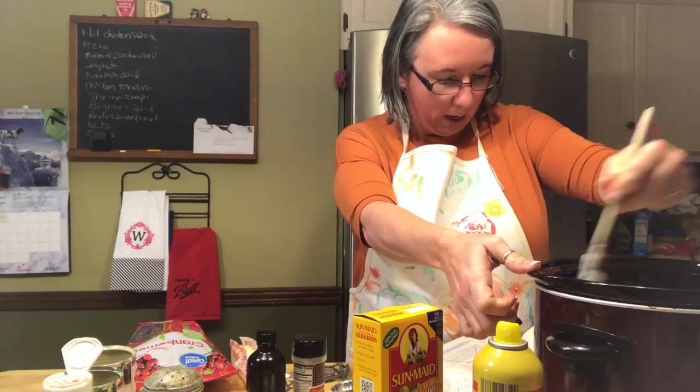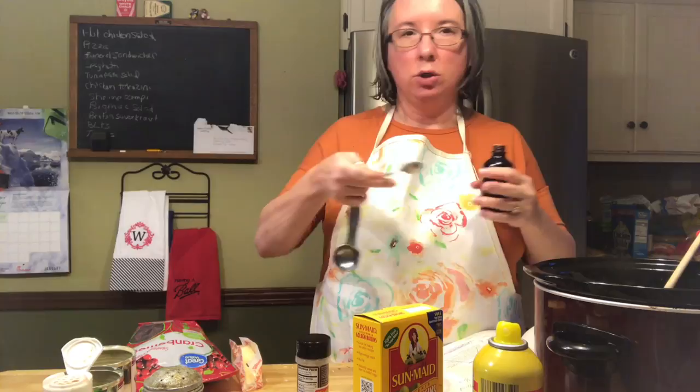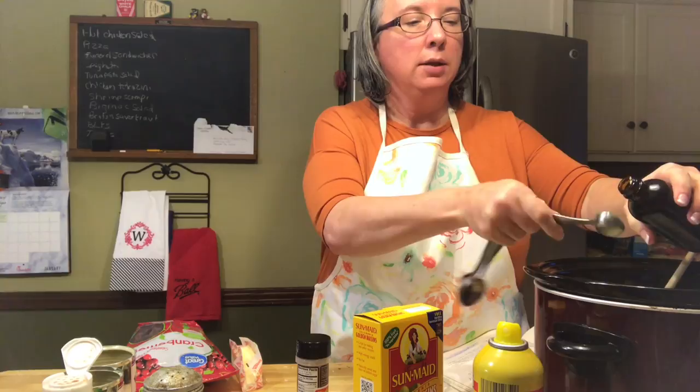It calls for two teaspoons of vanilla. I make my own vanilla, and since we're doubling the recipe that's four teaspoons, but my vanilla is stronger than the vanilla extract you'd buy at the store. So I'm only going to add three teaspoons of vanilla, and if I decide it needs more I can always add that in later.